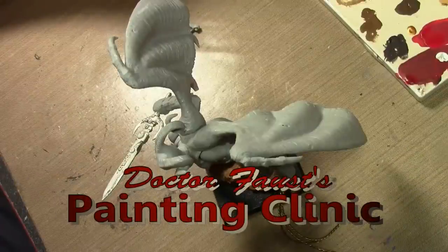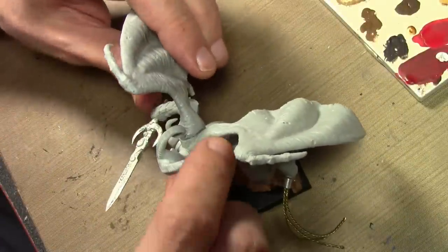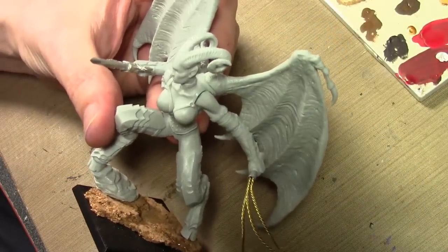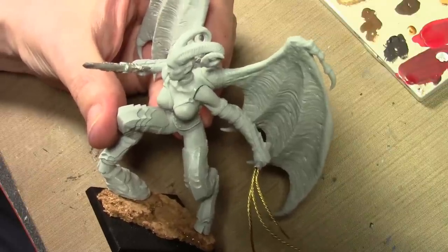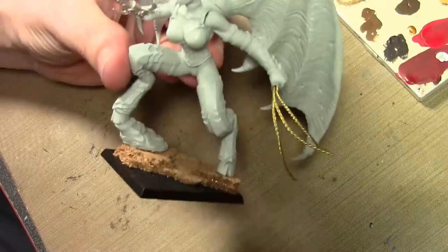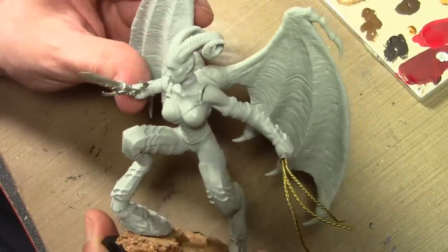Today we are going to be painting up the Pleasure Demon from Ultraforge, and we're going to take a quick look at the model before we get into that because I want to show you the quality if you want to pick it up. First of all, the name — this hobby is a little bit embarrassing as it is, but going into a store and saying 'I would like to buy a Pleasure Demon' — not a good name. But anyway, Ultraforge makes resin models, mostly made to go with Warhammer and Warhammer 40k. They have a line of greater demon knockoffs, and this is the Pleasure Demon for Slaanesh.